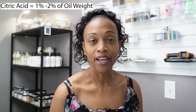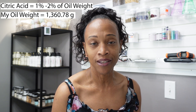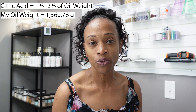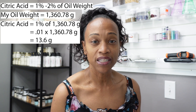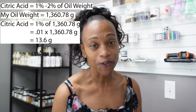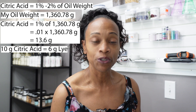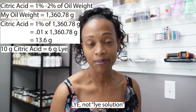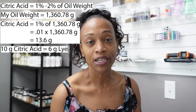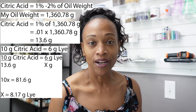Now let's get into the math of citric acid. It's recommended that your citric acid be 1-2% of your oil weight. For my loaf and recipe today, my oil weight is about 1,360 grams, and I'm only going to use 1%, which is about 13.6 grams of citric acid. However, for every 10 grams of citric acid you add, you should add an additional 6 grams of lye because the citric acid will eat away at your lye. So for my recipe, that's going to be about an additional 8.17 grams of lye.